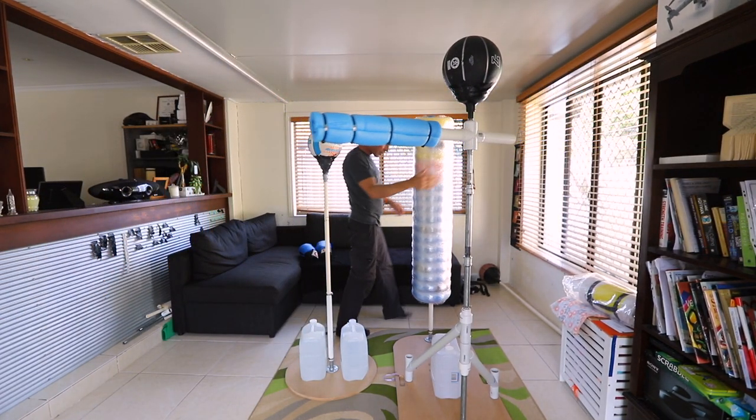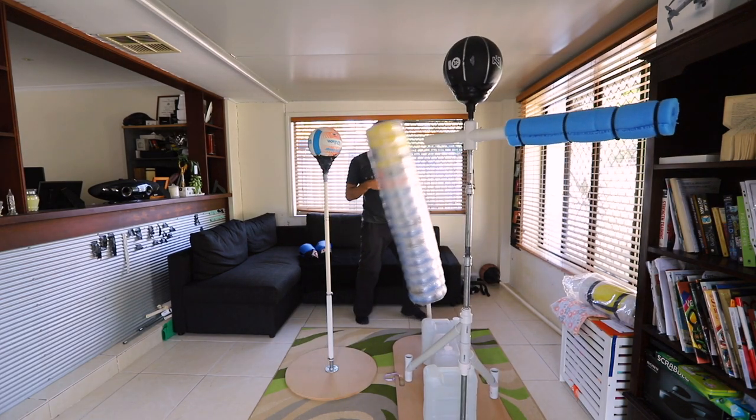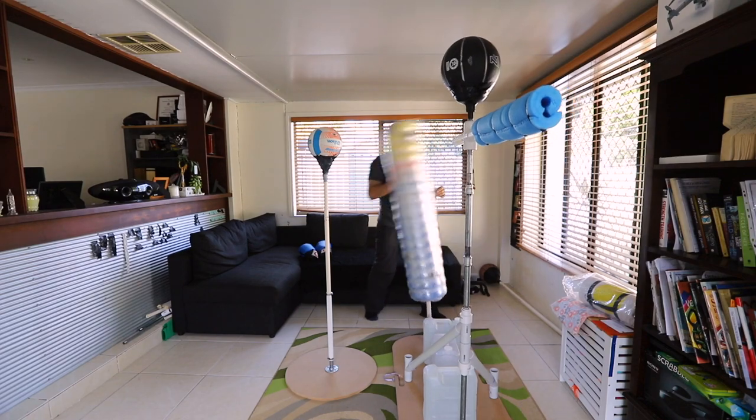Similarly for the full punching bag, it's better to have a rigid platform. It allows me to smash this bag.